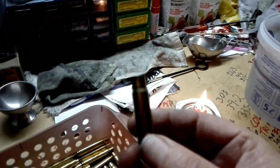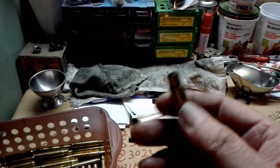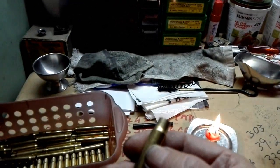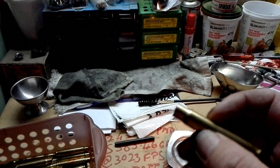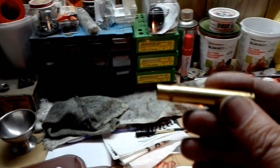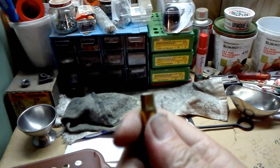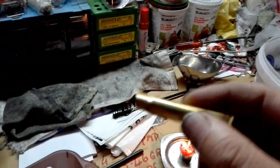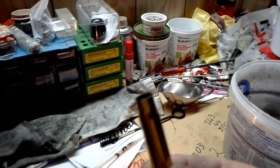When the brass gets too hard, it loses pliability — it's more difficult to form, puts more stress on it, and it can actually crack. It also becomes springy, and when you resize it in the die it bounces back to the form it was when it came out of the rifle. This causes variable tension on the case neck when you seat the bullet, and when you measure your shot speeds you'll see quite a variance.